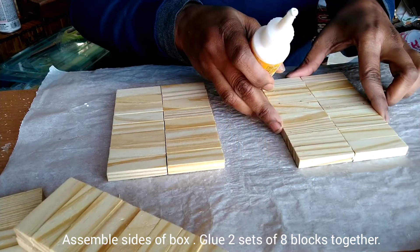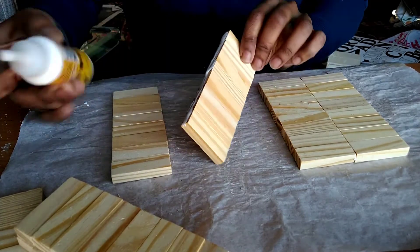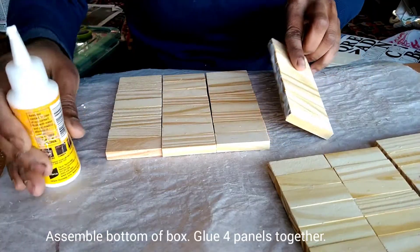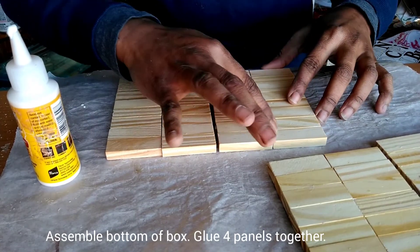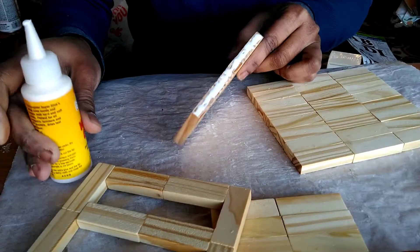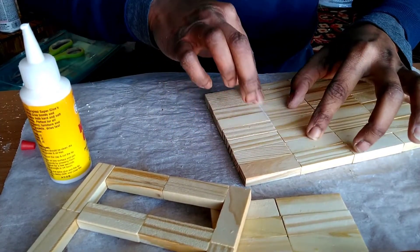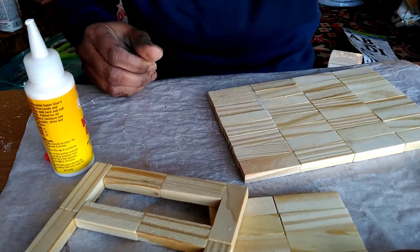If you are new to my channel, hello and welcome. If you are a returning member, thank you so much for stopping by. Next, you will glue four panels together creating the bottom of the crate. For most of my Jenga block projects, I like to use wood glue from Dollar Tree because it provides good adhesion and also makes the project last longer.